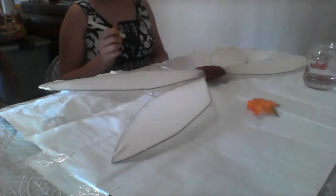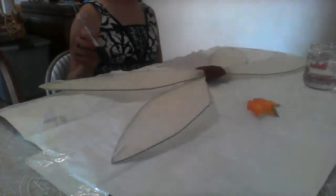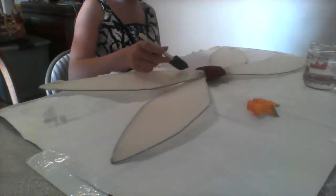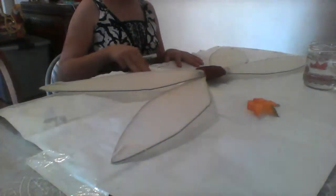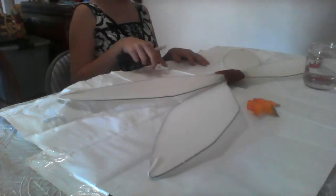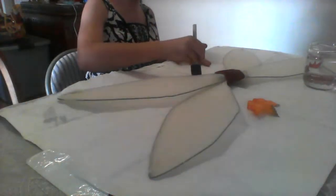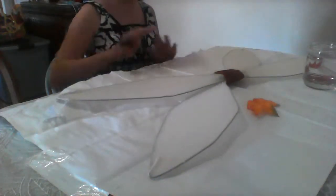So instead of using an intro touch-up video at the end, we're just going to paint it now. For this back area, so we don't get paint all over the nice tablecloth, Aunt Vicky just took a paper bag, cut it open, and taped it down.